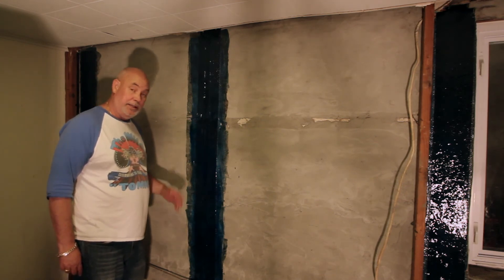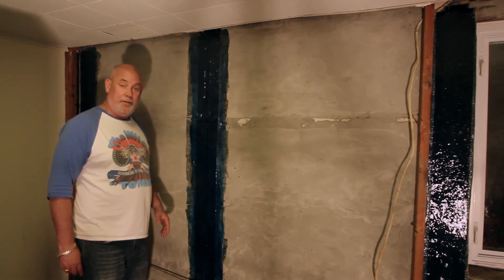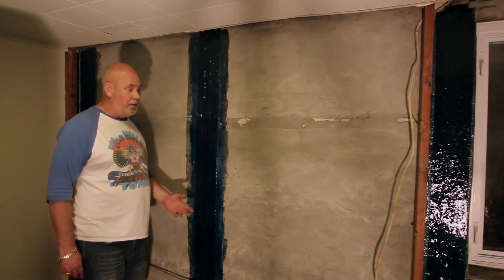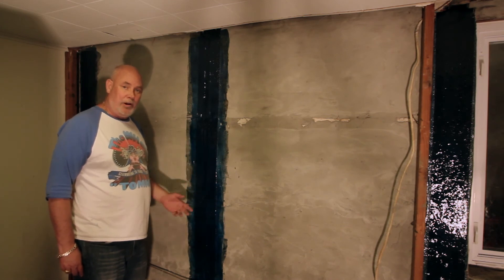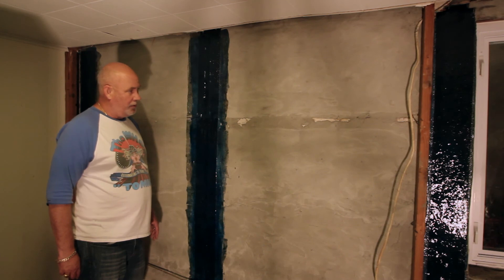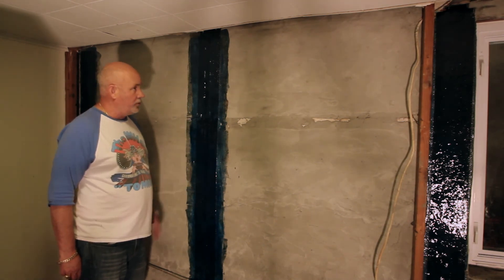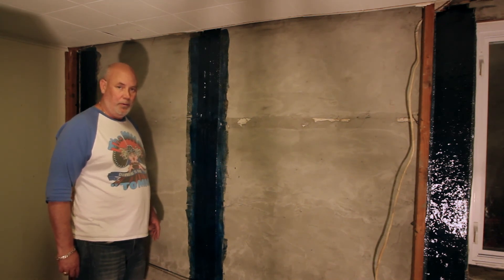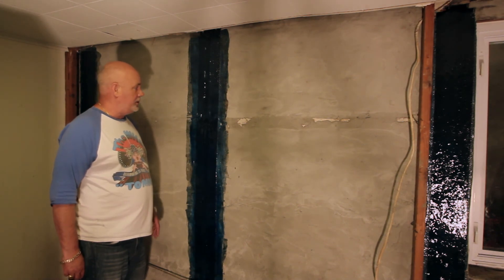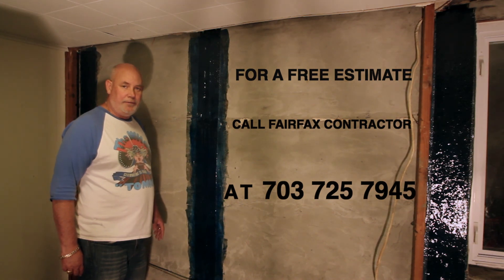If you decided not to finish the wall, at least it wouldn't look unsightly. Thanks again for watching — it's Glenn from Fairfax Contractors. If we can help with any type of basement reinforcing projects, we work with all the different carbon fiber stripping options. They work well for block walls and concrete walls. This is just one of the methods we use along with epoxy crack injection. We also do the old school method if it's engineered with steel I-beams for real severe bowing walls, but for walls with less than about two inches of bow, these fiber carbon strips are the way to go.